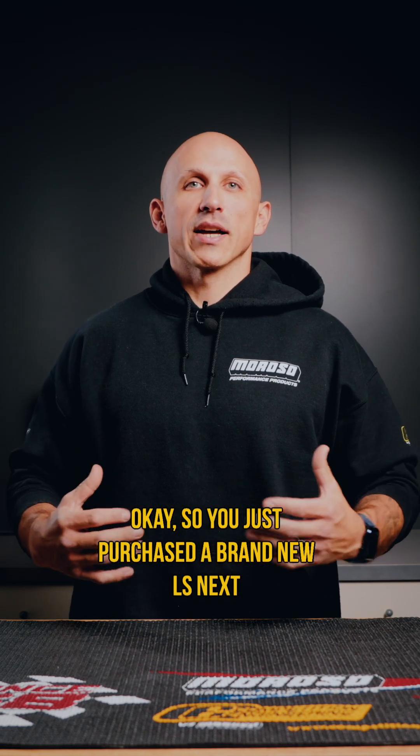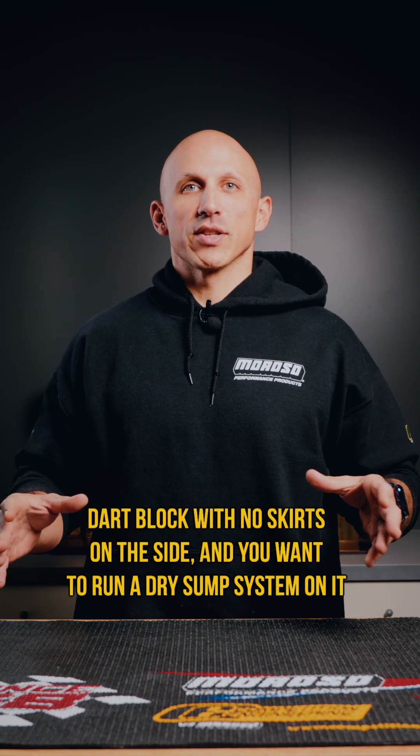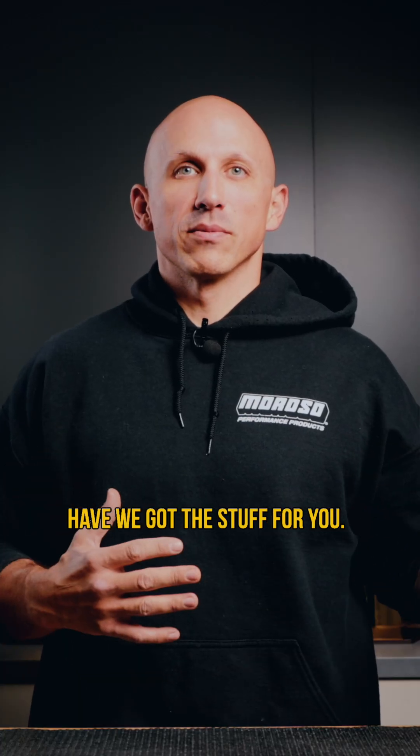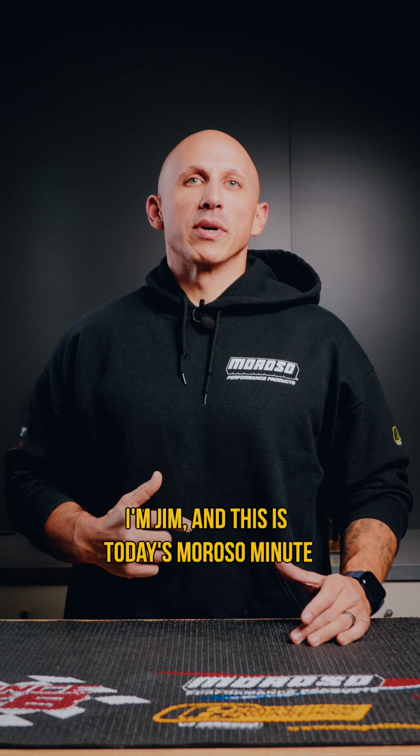You just purchased a brand new LS Next Dart block with no skirts on the side and you want to run a dry sump system on it — we got the stuff for you. I'm Jim and this is today's Moroso Minute.